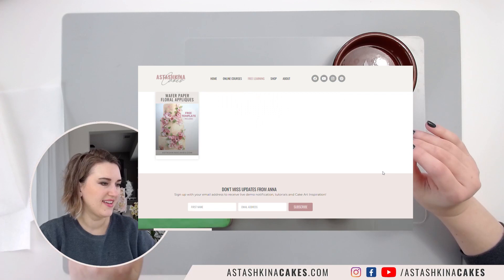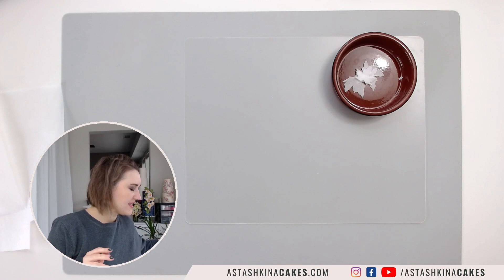You can go to astashkina cakes dot com forward slash tutorials and you will find a lot of free tutorials on how to work with wafer paper. I think wafer paper is amazing and everybody should learn how to work with it.